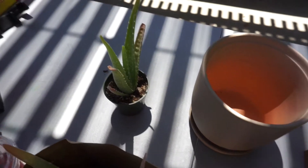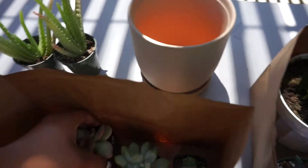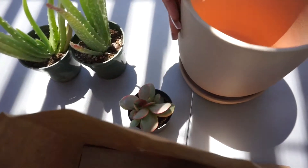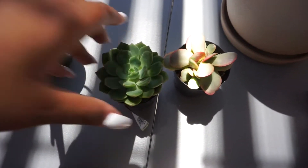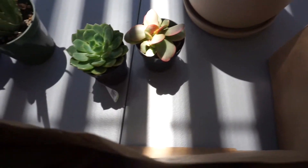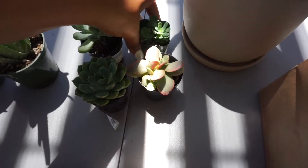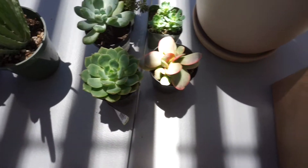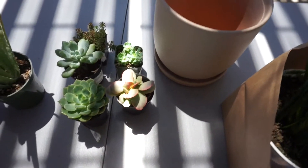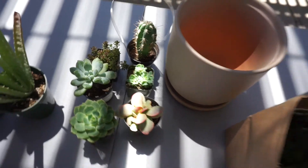So I got these two aloe vera plants, and then I got all these little succulents that I planned on repotting. This pot — I didn't realize how small it was, so I can probably only replant a couple of them. I've been calling my tia back and forth because she knows a lot about plants and succulents.